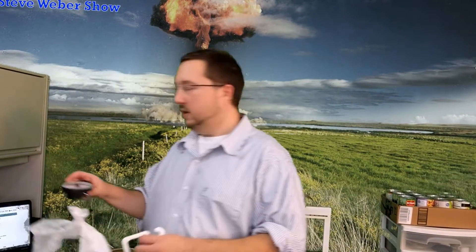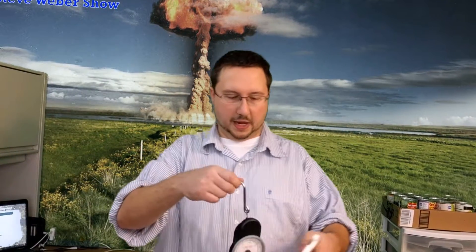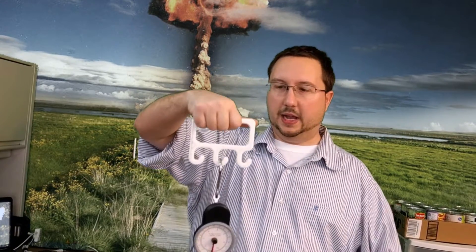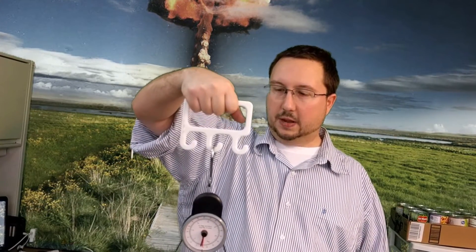What I'm going to be doing is taking this ordinary luggage scale and hanging it from the bag hanger. I'm going to be putting cans of food in the grocery bag and keep filling it up until it breaks, and we're going to see how much weight it holds.